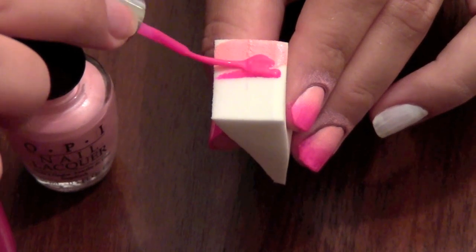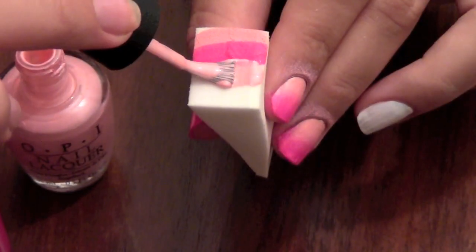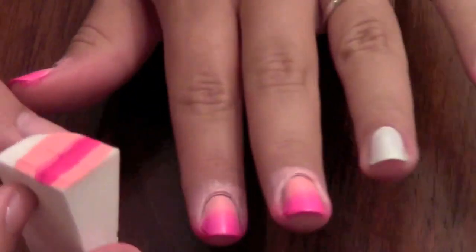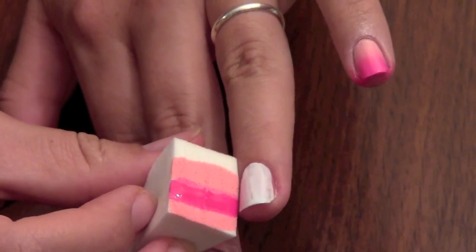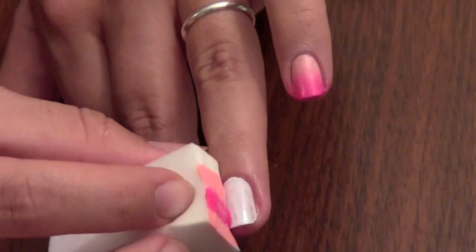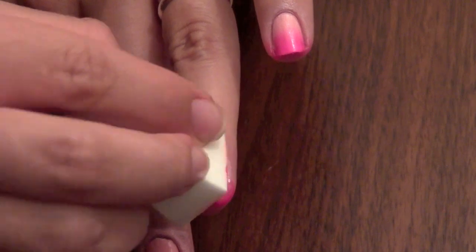Ombre nail art is fading one color into another. You do that by applying both the colors you want onto a makeup sponge. To apply, simply line up the colors where you want them and roll the sponge across your nail. Keep rolling and dabbing until you get the two colors to fade together.